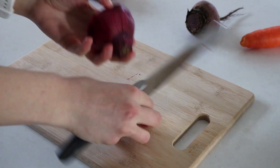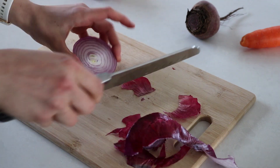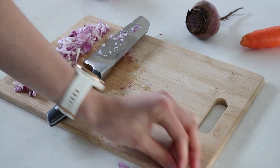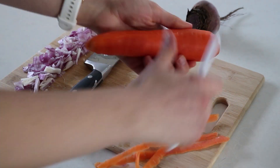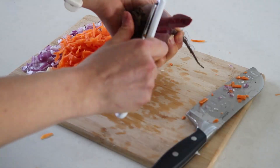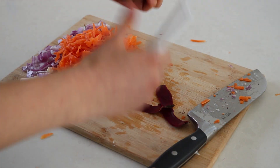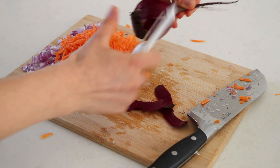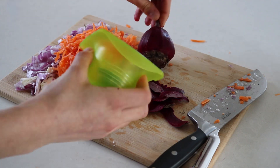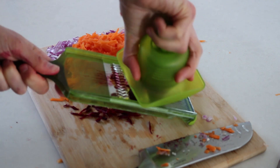First off we just need to prep our veggies for the burger patties. I'm using half of a red onion — you could use any type of onion, but this is just what I had on hand. Then I'm using one large carrot; you just want to grate that up nice and finely. And finally one medium-sized beetroot — it was pretty small. You just want to peel the skin off; I held the end and peeled down towards me so I didn't get my fingers all red, because beetroot is very messy.